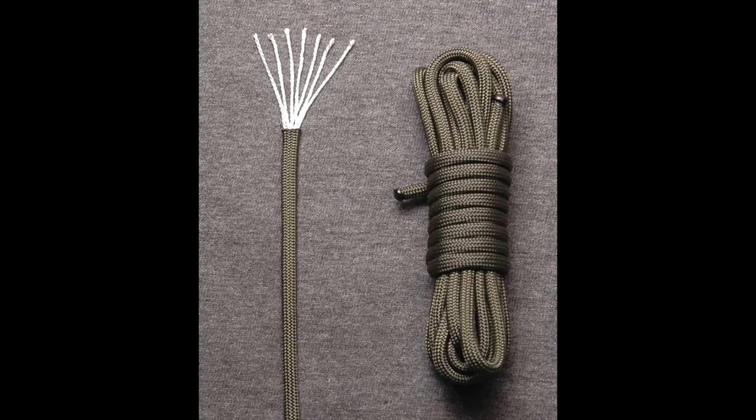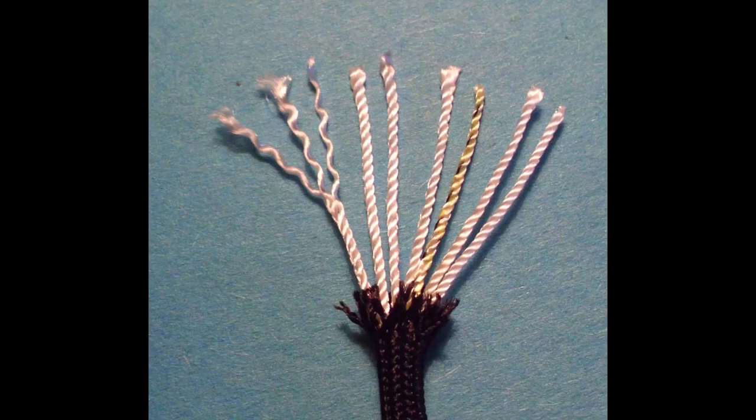Also known as parachute cord or 550 cord, Paracord is a nylon cord originally designed for use as suspension lines of military parachutes. It's a fantastic general purpose utility cord and has even been used in space by U.S. astronauts. Paracord is constructed of several interwoven strands of nylon surrounded by a braided sheath.